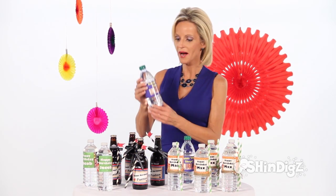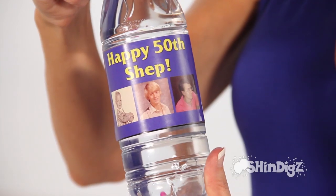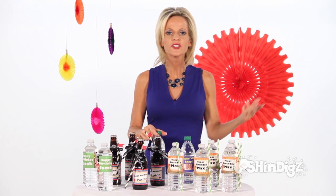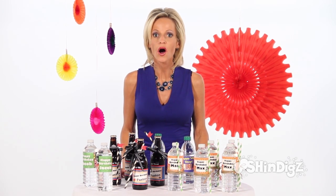I even like them around some of the soda pop bottles just to add an extra touch. This one was for a milestone birthday party that we had for our boss here at Shindig's. We added several pictures just to show him at every single age. There's just no occasion that you couldn't add a water bottle label, and they're so affordable.